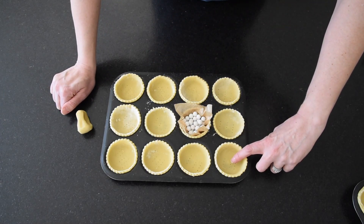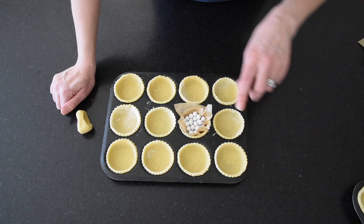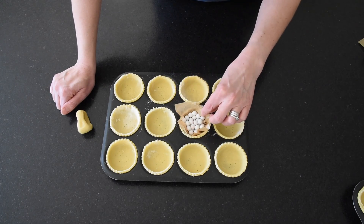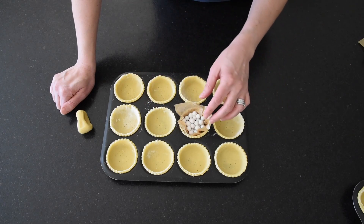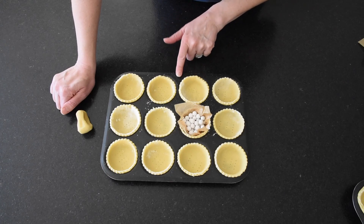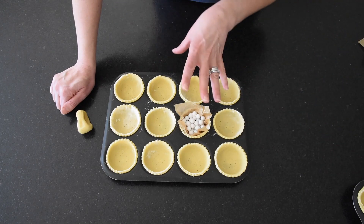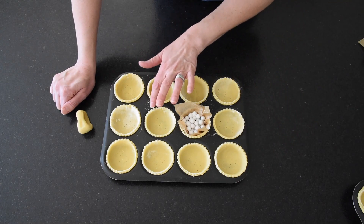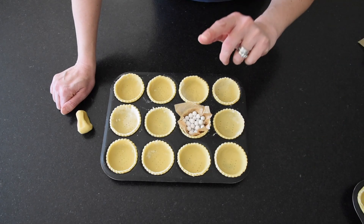Pierce the pastry a few times with a fork — we're trying to stop it rising up. There's no raising agent in this but it will still pop up a little in the oven. You can also use baking beans or pie weights — just scrunch up a piece of baking parchment and put those in. You will need to remove these a little before the cases are fully cooked just to make sure the bottom gets cooked properly, because you don't want a soggy bottom. Roll the pastry to about half a centimeter thick — you should get at least 12. I've got 14 today. These are going in the oven until nice and golden, then transfer to a wire rack to cool and we'll get on with the filling.